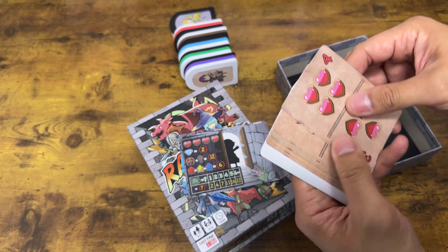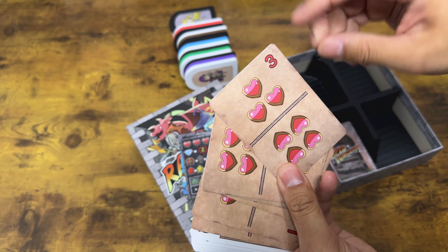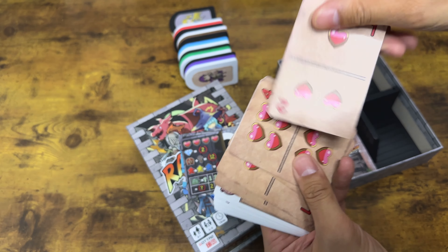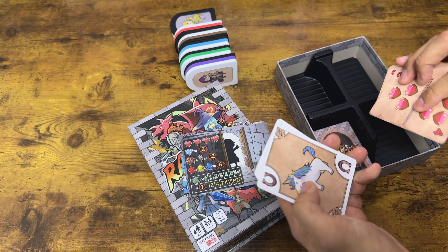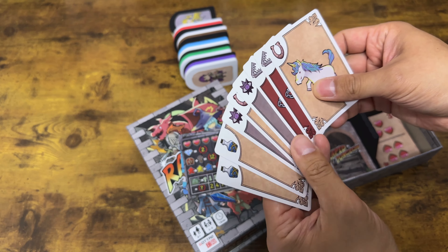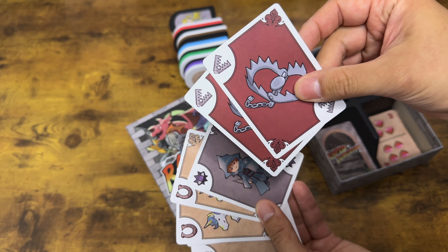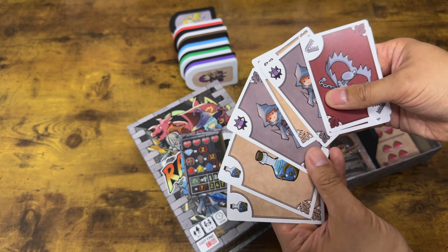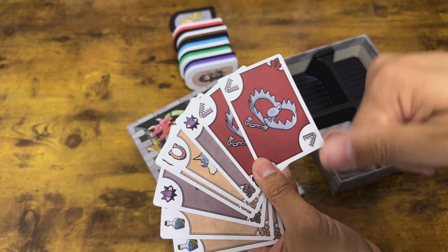Over here are some of the other cards. These are your hit points: you have four, three, two, one, and then toast. Moving on, here are all the little mini expansion cards that you can find in the game. You can see here's your unicorn, here are your traps, the thief, and the potions. I'll explain what all these mean in just a little bit.